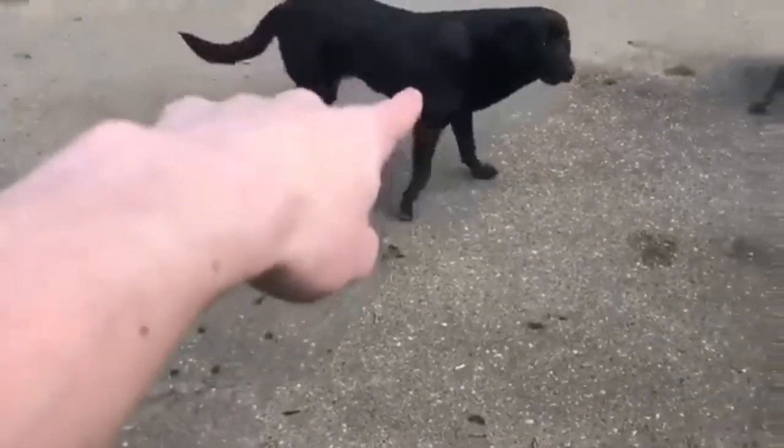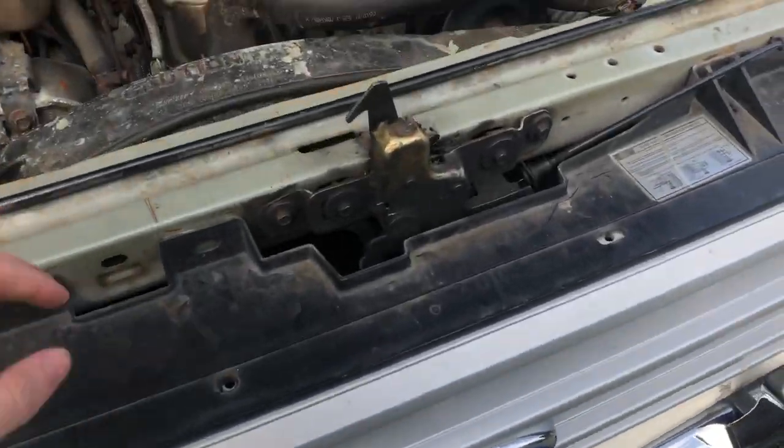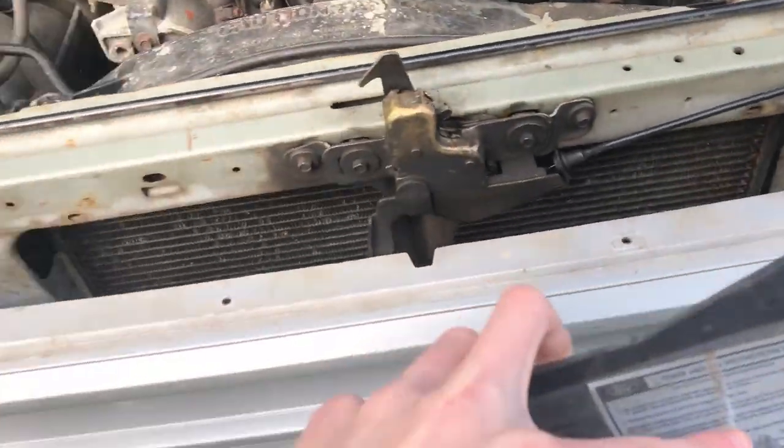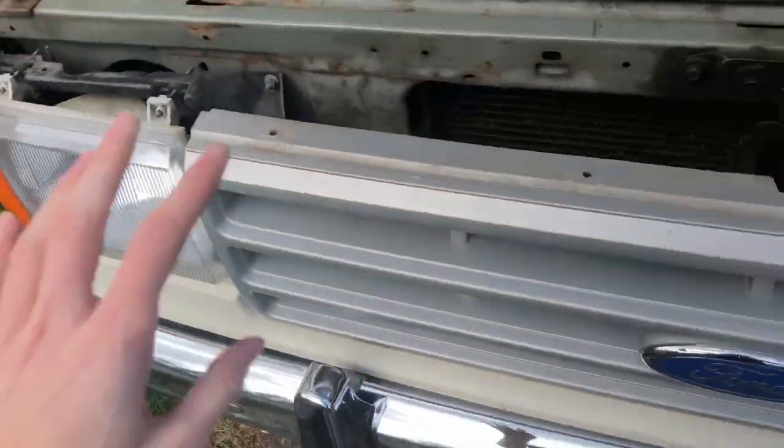Don't eat them. Bad dog. So after you do that, you just gotta pull this out. And you don't need this anymore.